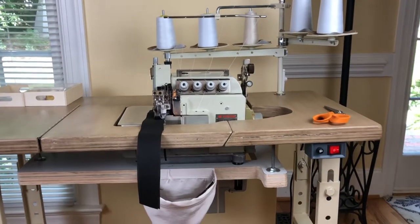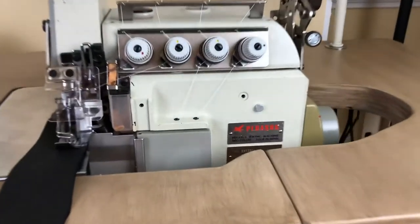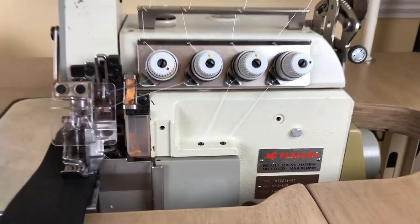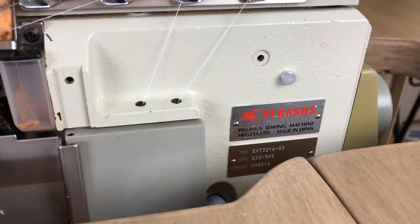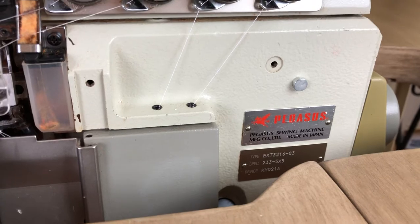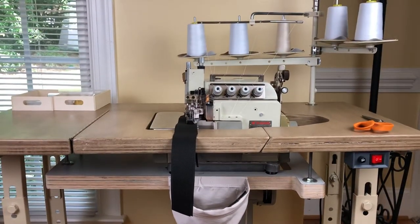Hello. I couldn't find much information about this machine I just got. I've had it about two weeks and I've been restoring it. It's a Pegasus EXT 3216-03-233. I got it on Craigslist for a really good deal.